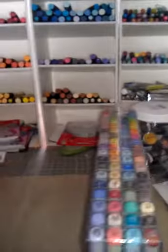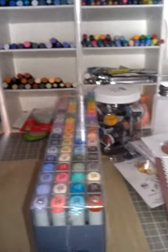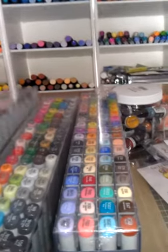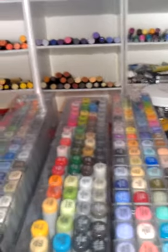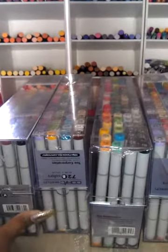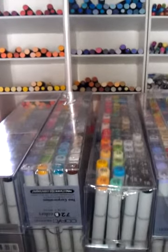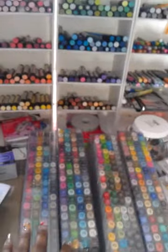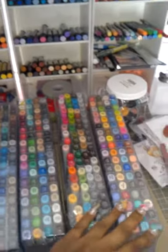Ladies and gentlemen, I bought the whole kit and caboodle yesterday. When you go to sleep and you just can't stop thinking about it, and you wake up and you still can't stop thinking about it — it's like, alright, I just need to do it. So I got all four sets: A, B, C, and D of these Copic Sketch markers.